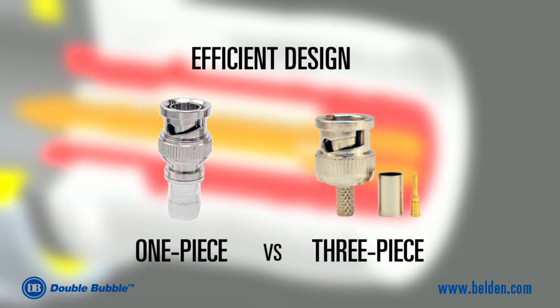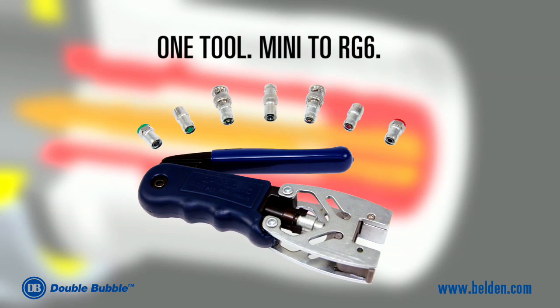Additionally, all double bubble connectors are constructed as one-piece as opposed to traditional three-piece connectors, which can be hard to install and have small components that are easy to lose. Only one tool is needed to install connectors on cables ranging from Mini to RG6.